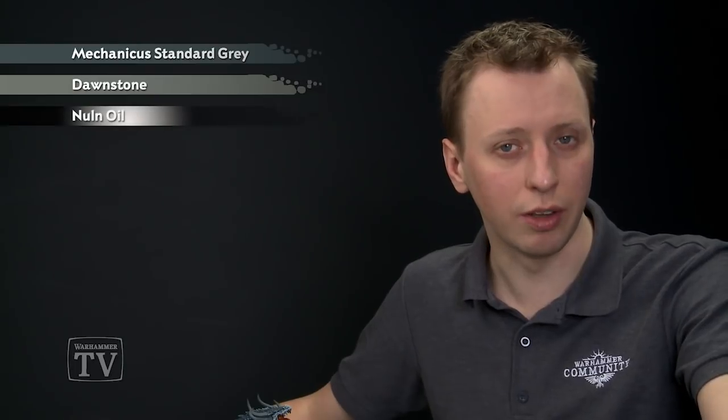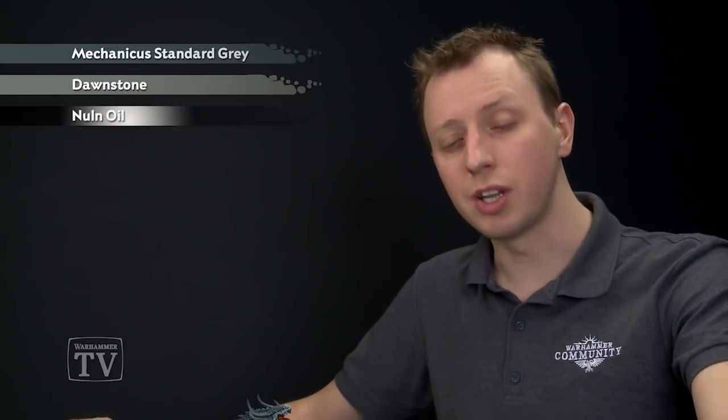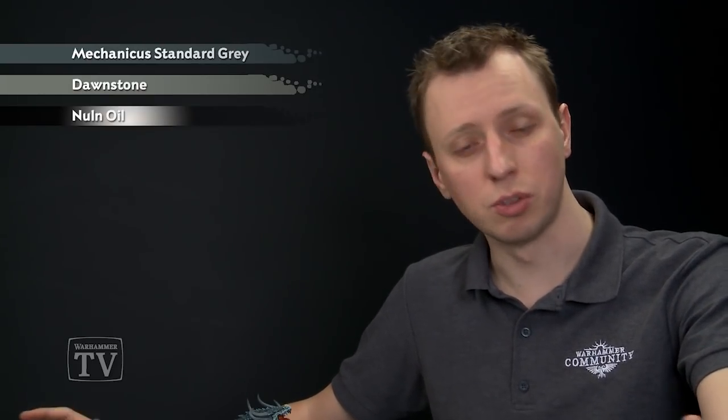For the actual scheme of the horns, you need Dawnstone first of all to make them a little bit lighter towards the base, and then we're going to shade them using Nuln Oil, applying multiple coats to make them a little bit darker towards the tips. Once that's done we'll start highlighting first with Dawnstone once more, and then finish them off with Screaming Skull.